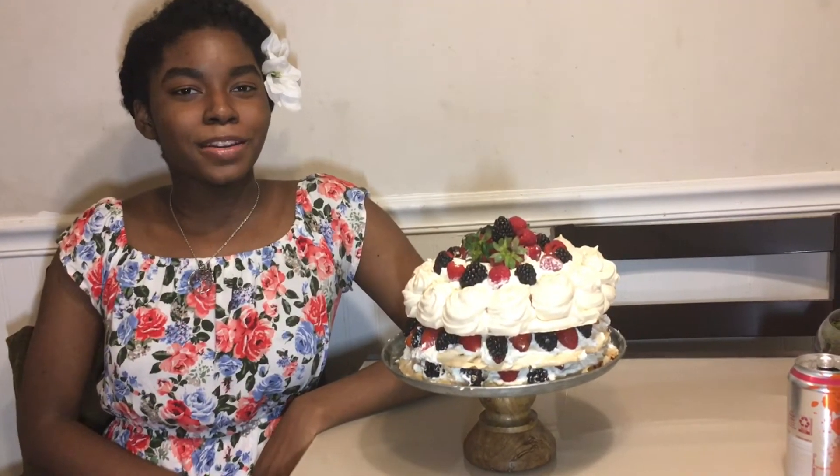Hello, my name is Rosa Icomuche and this is my pavlova dessert. The ingredients I used in this dessert were egg whites, strawberries, blackberries, raspberries, and whipped cream.